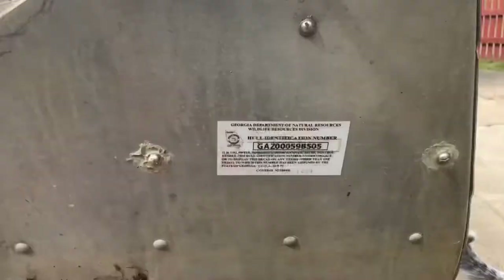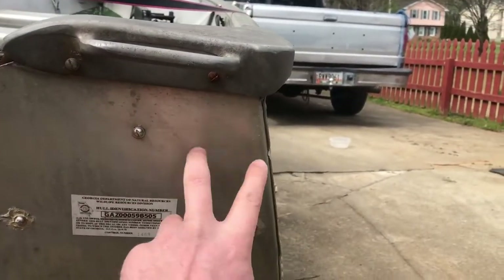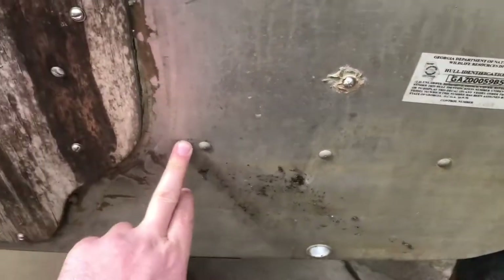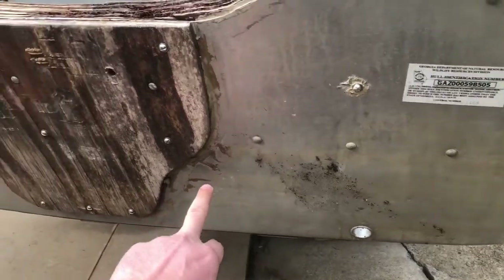Little tiny screws. Come right here to the back — got one, two, three, four, five. This is the bottom of the little bracket for the transom.